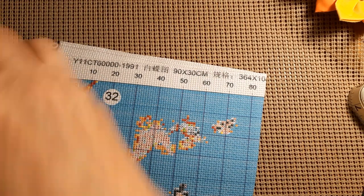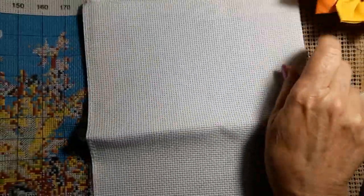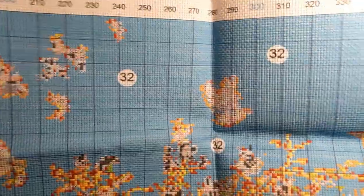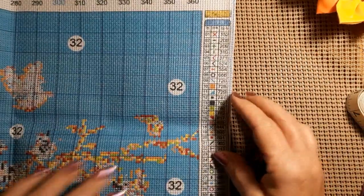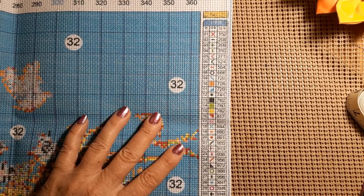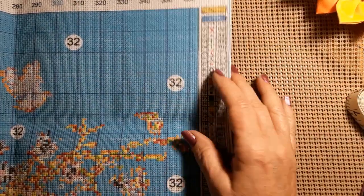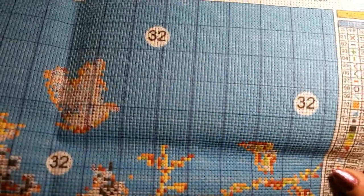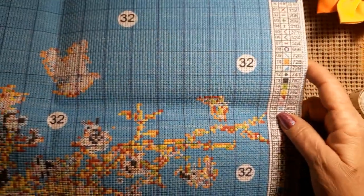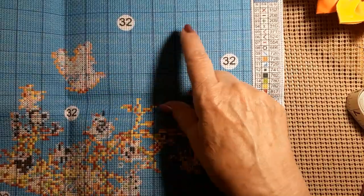We're going to fold this up and keep it safe because that's a lot. Let's look at the canvas — like I said, it's not very big, it's long and skinny. It is very stiff and serged all the way around. It does have the DMC number, the symbols, and the number on the thread card, and the stitching did not get into the DMC symbols. Every one of these things is confetti'd, so I'm not sure how I'd attack it. Like I said, 90% of it is that background.